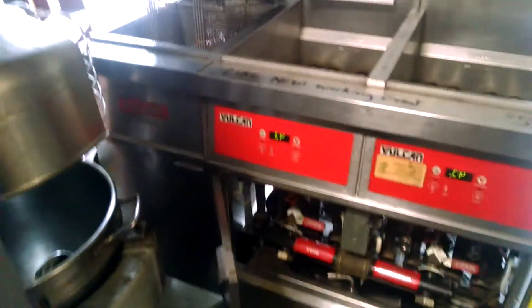Pretty easy program. You can hear it went full board right there. Vulcan deep fryer.